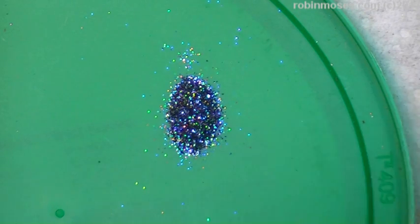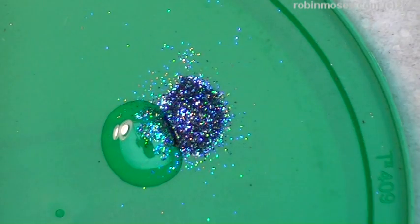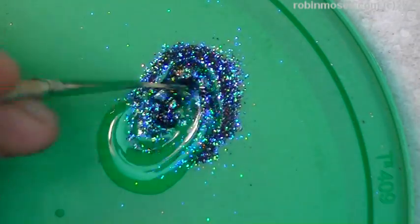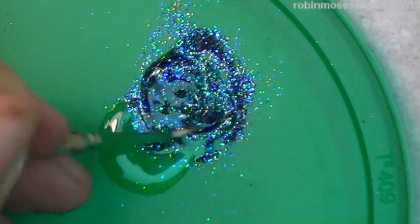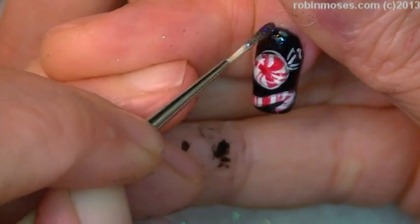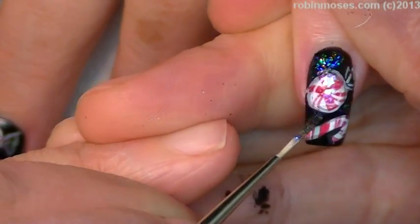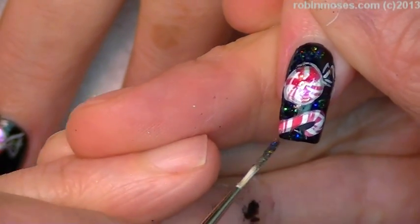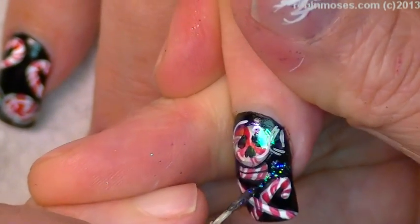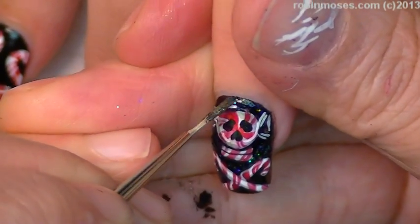And I'm going to add some Wet n Wild clear to that. I like the way that the glitter tries to run, but it can't — it has nowhere to hide. And then you just get it in there. Do you see how it looks like the wrapper? It looks like the wrapper, but not exactly — it's like the glitter form of the wrapper. It's like a glittery little wonderland of magical deliciousness.